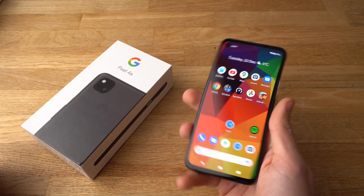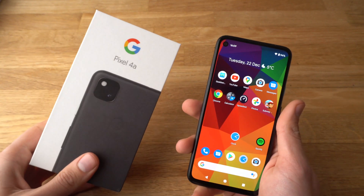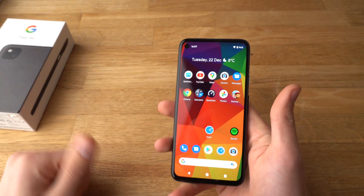Hey there! In this video I will show you how to set an alarm, timer, or stopwatch on your Google Pixel 4a. To do that it's fairly easy.